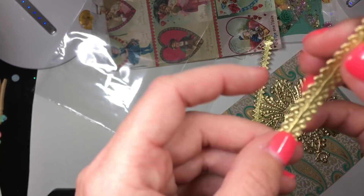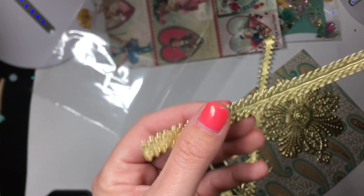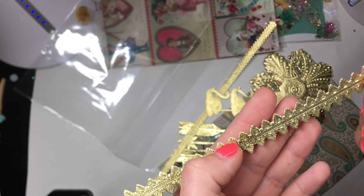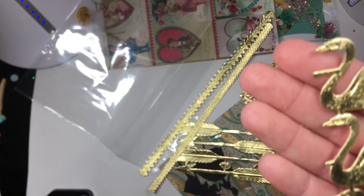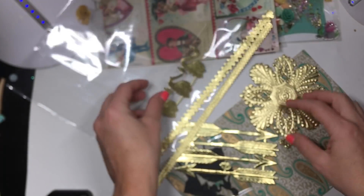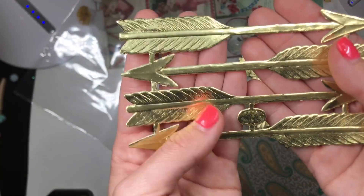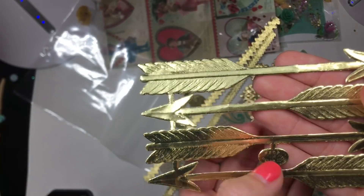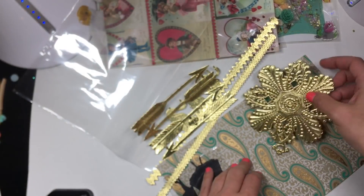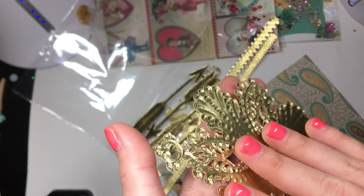Look at these, you guys. The detailing on this — look at that. Like the most detailed die cuts I've ever seen. So if you get some of this on your project, you must be extra special. Look at these swans, you guys — gorgeous. Like I said, the detailing and the feathers, and then look at these like arrows. This is so neat. Thank you for sharing with me. It says Germany right here in this little thingy.